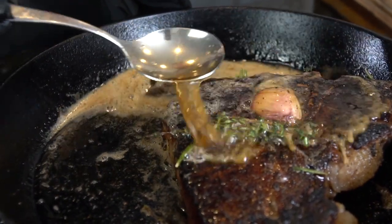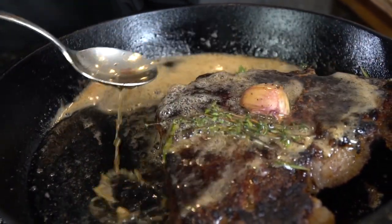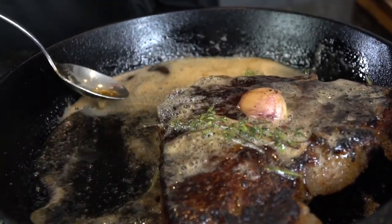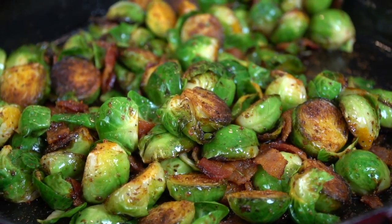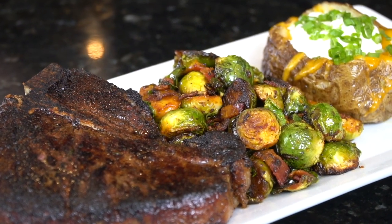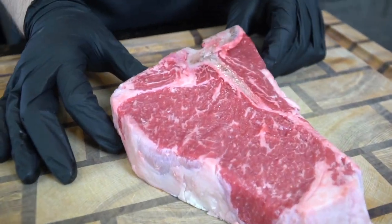What's up guys, welcome back — we officially made it through the holidays and now it's time to get back into our normal routine. Today I'm going to show you how to make this delicious steak dinner. Please take a quick second to subscribe to the channel and make sure to hit that bell to enable notifications. All right guys, meet me in the kitchen — let's make it happen.